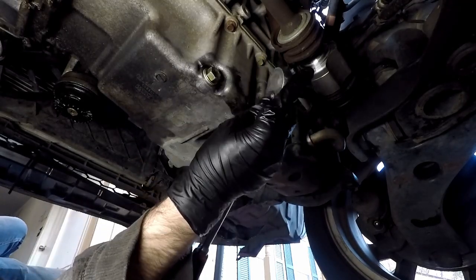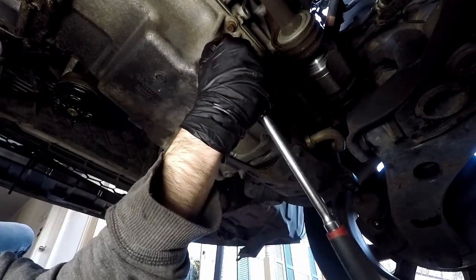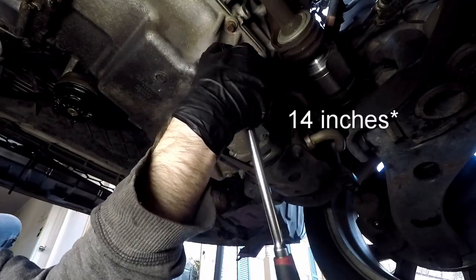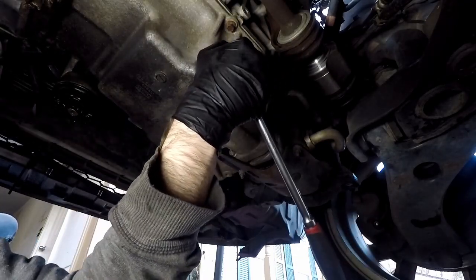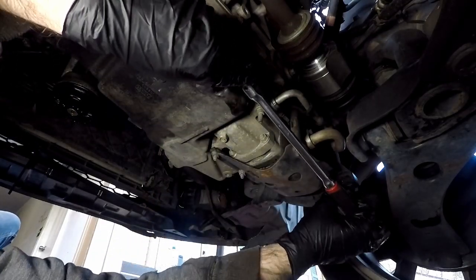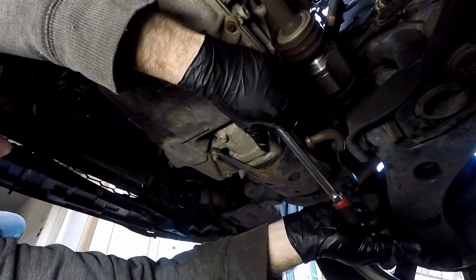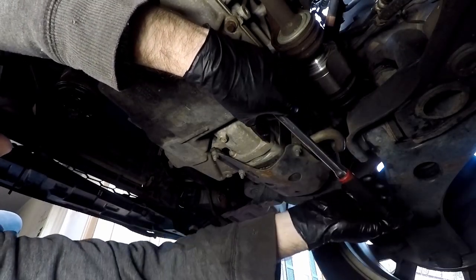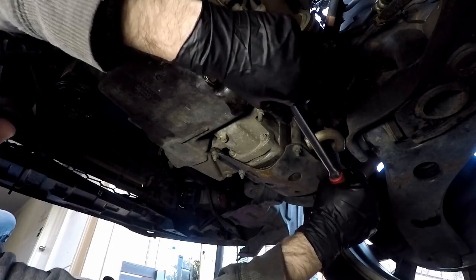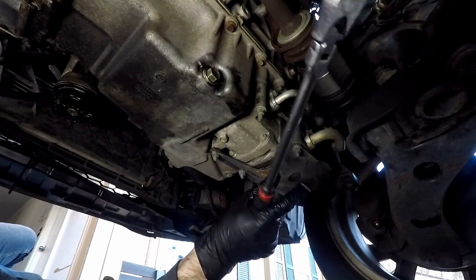Before we move to the oil filter, let's tighten the drain bolt. I've got it hand tight and now I'm gonna tighten it with my ratchet. This is my long ratchet — about 18 inches — so I'll just grip the end and give it one nice tug, and one more just for safety. That right there is about 30 foot-pounds; it's not going anywhere.